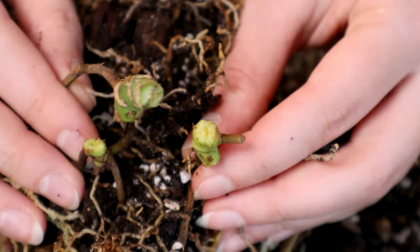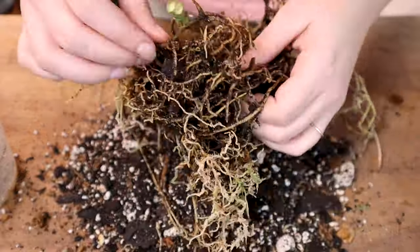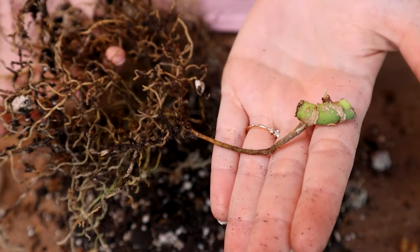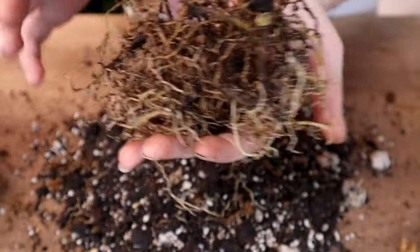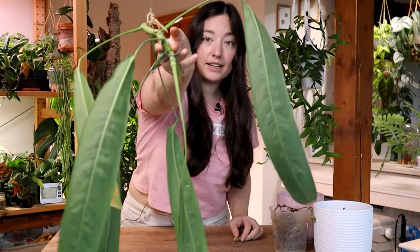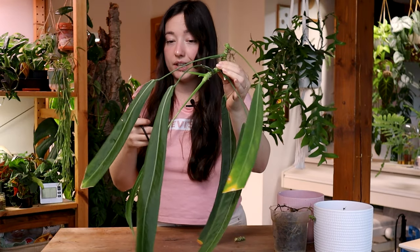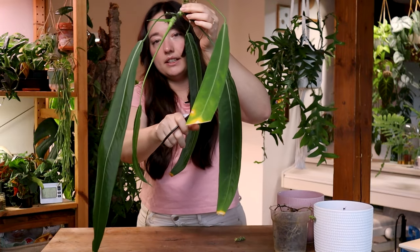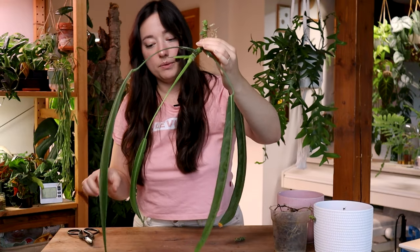Now I have three cuttings. I'll have to untangle those from each other. Cutting number one and its root system. Cutting number two and its root system. Then we got this top cutting. It's a little sad to be cutting off this much, but we are working with what we got. And if I say so myself, I'm pretty good at making decisions on the fly. So I'm cutting off the ugly damaged leaves, so we have a little bit of stem to work with.